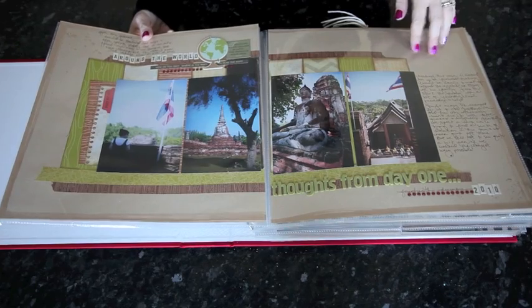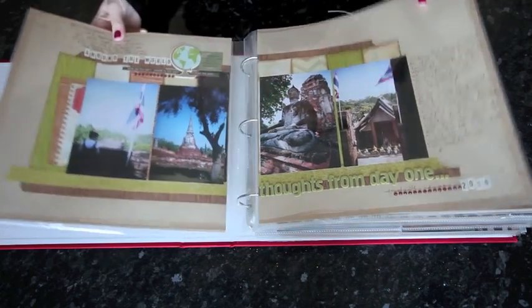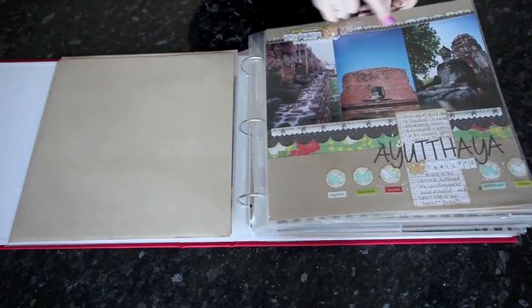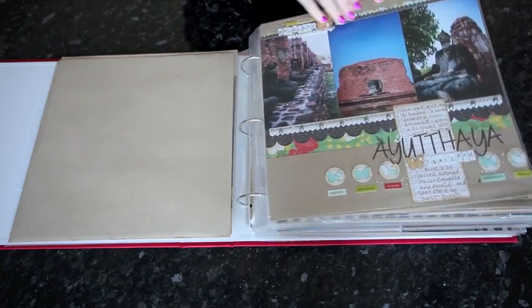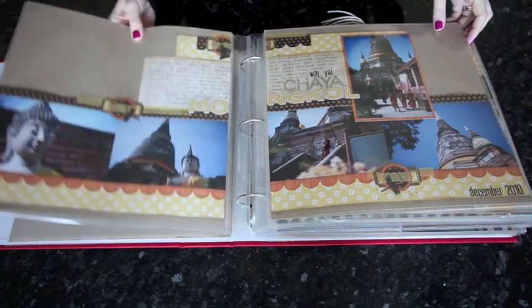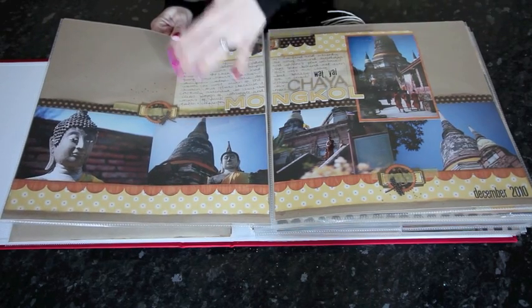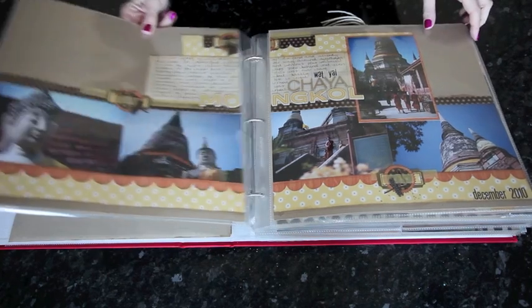There are pages that have layouts that are double pages. This one has four 4x6, and then there are also singles. Three 4x6 works really easily and you can add as much or as little to the remainder of the page. This page from the 4x6 Photo Love series has five 4x6 photos, with one that's a different direction than the others.